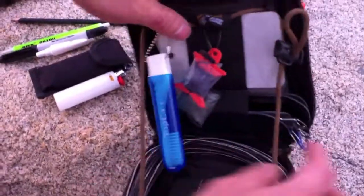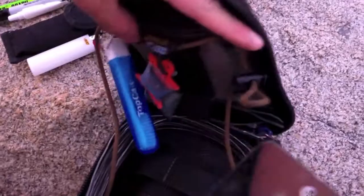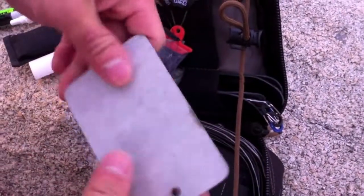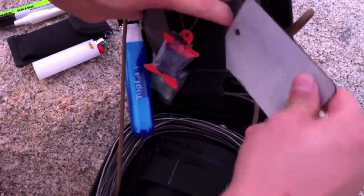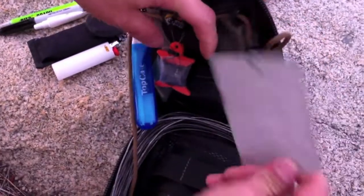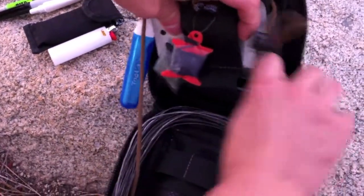Toothbrush — got to have a toothbrush, don't want cavities, that will make your life much worse. Mirror — it's a cheapie. They have better quality ones with instructions on the back, more sturdy, with the mirror layer coated with another layer of glass, basically laminating it. But this is lighter so I opted for it. I always debate a mirror. I don't really care so much for signaling, but if you need to see something on yourself and you're alone, you'll appreciate having a mirror.